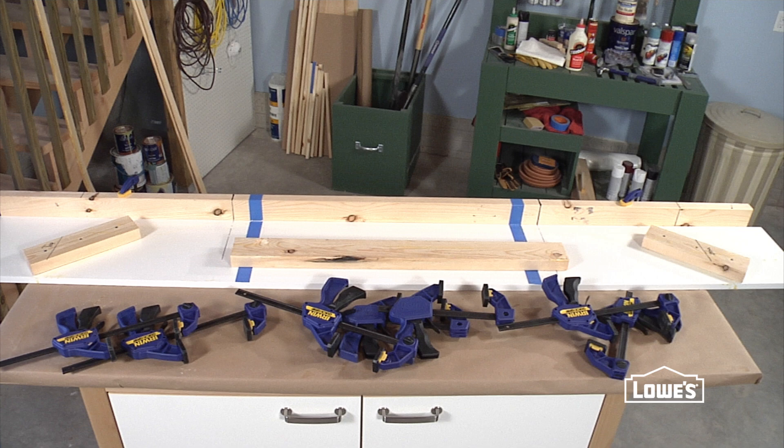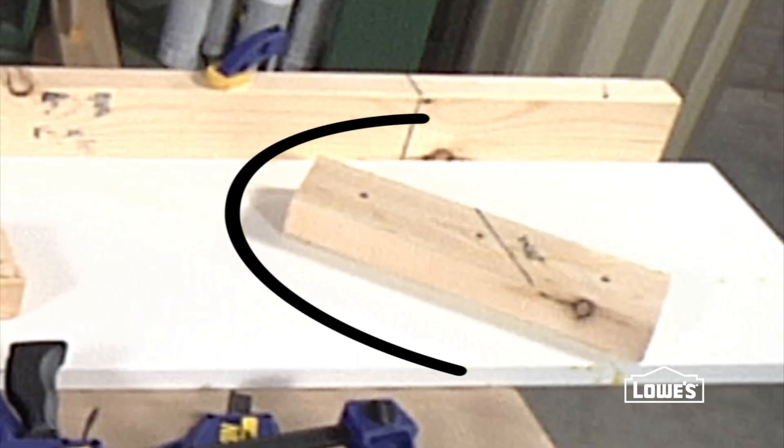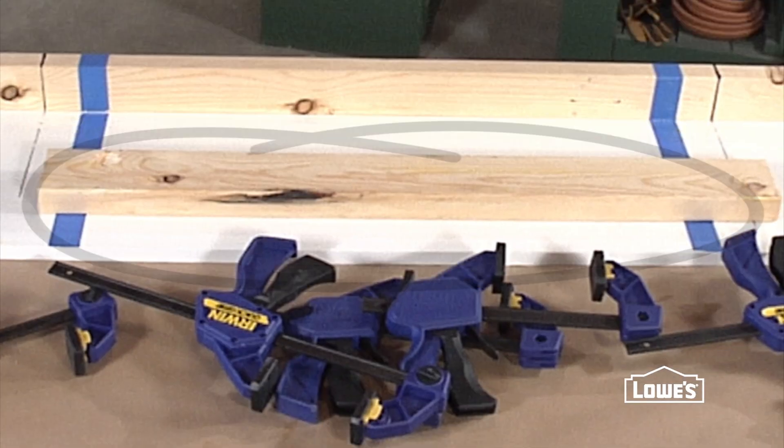To make your own jig you'll need these pieces: a melamine shelf board, a backer, angle blocks, a clamping block, and clamps.